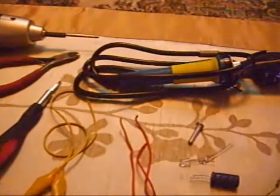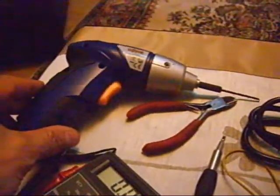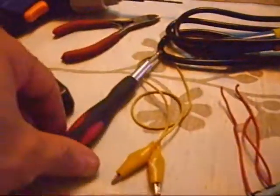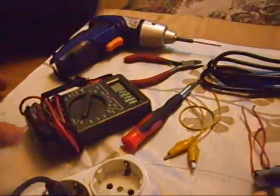Tools needed are the usual: a soldering iron, a drill for making holes in the plastic case, a screwdriver, wire cutters, and a multimeter is also useful.